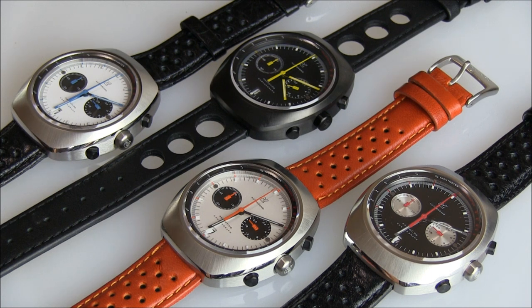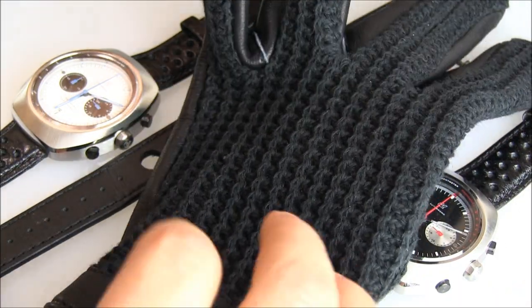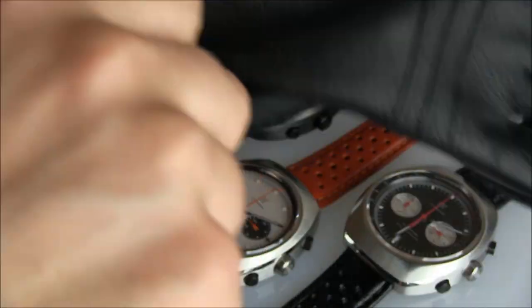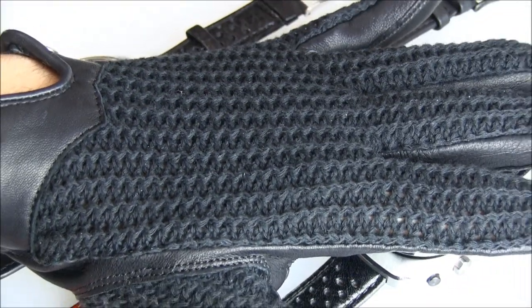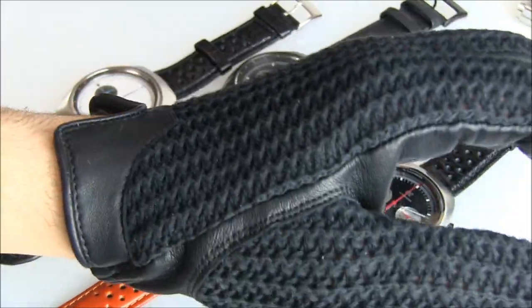Autodromo is also kind of a lifestyle brand — they also do things like sell gloves. Here's their glove; it's a cool driving glove. It's actually a very nice glove. You can buy them from their site. I bet it looks good with the watches on as well.